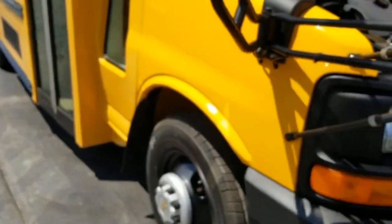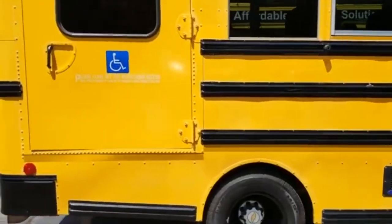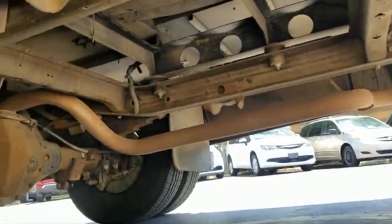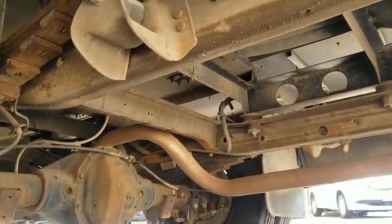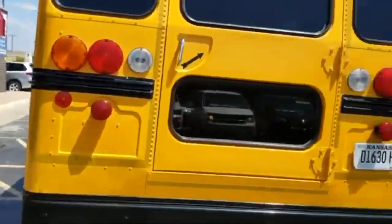The number one mistake people make when buying a used vehicle is they assume things — they assume because it's got 14,000 miles that it's fine, or because it looks great in pictures, or that it has a clean title, or that it hasn't been in a bad accident, or that the frame is straight. I do not assume things. I get online and check out my competition. Do they show you their reputation online? Do they show you a Carfax report? Do they get on their hands and knees and take pictures, let alone a detailed video so you know the frame is solid and not rusted out?